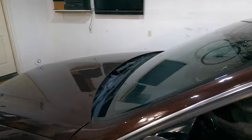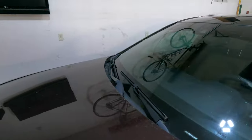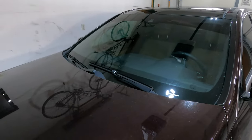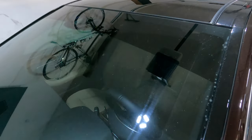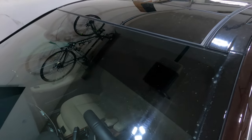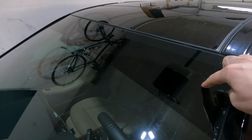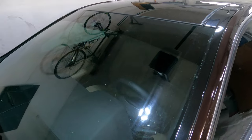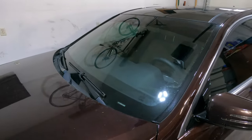Some of you will tint your windshields. I don't think that's a great idea — not something I've ever tried and probably won't. But what I do is get a visor strip on the top. My guy charged me about 15 bucks to put this on. This one is 5% and it really makes a big difference when the sun's coming into your face when you're driving.